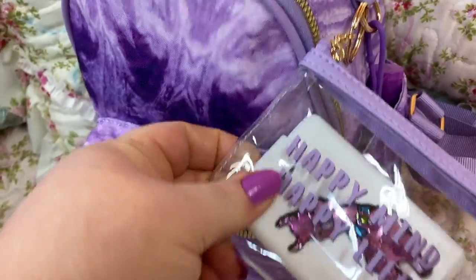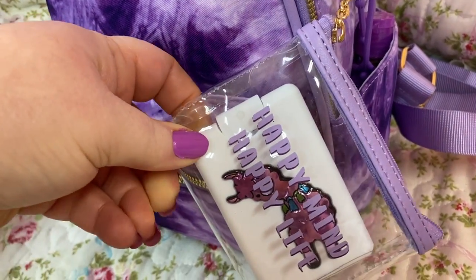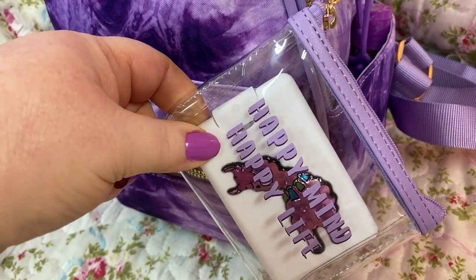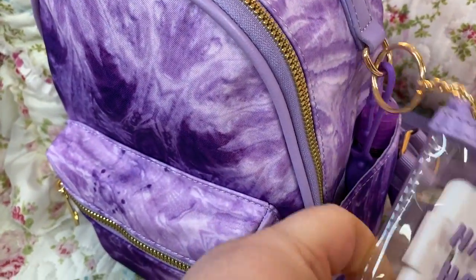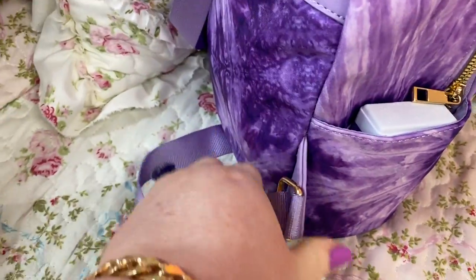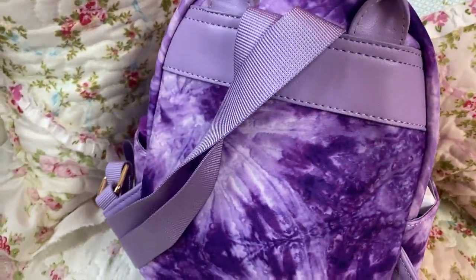It comes with this little pouch here. It says 'Happy Mind, Happy Life.' And I put my credit card size hand sanitizer spray in there. But it comes with the little D-ring hooked on the side. You have two side pockets and your backpack straps, which are super comfy. I love this cute little thing.